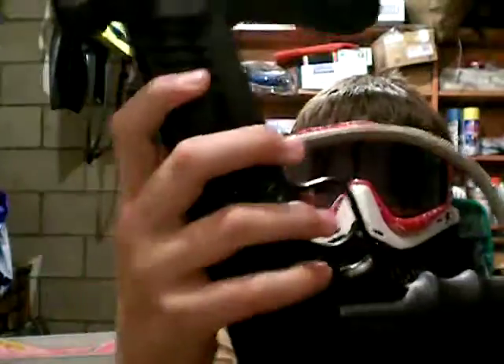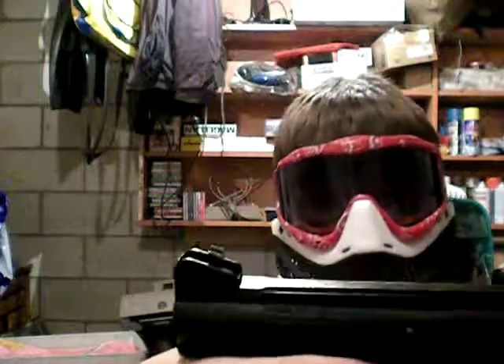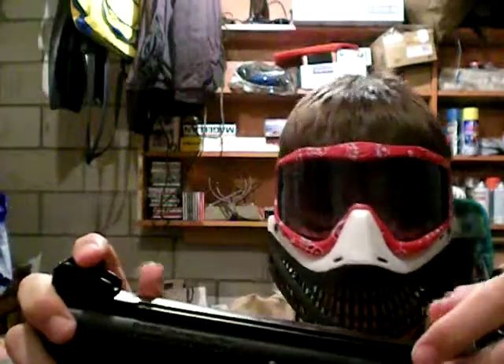If you have a 98 Custom or a Model 98, don't take it apart at the field. Do not. I have made that mistake — my pin came out and flew across the field. Luckily, the netting caught it. You can see my screw is missing; I lost that at the field.